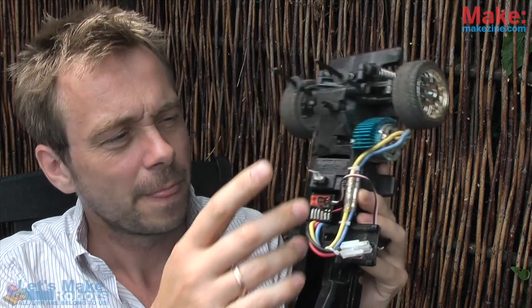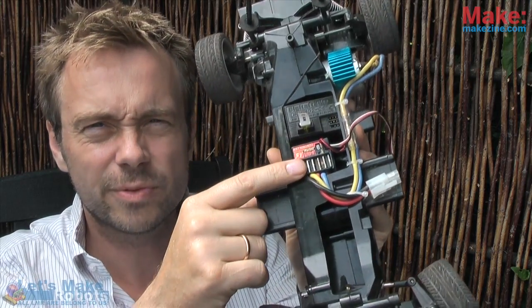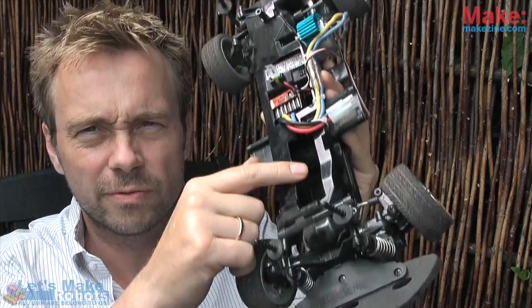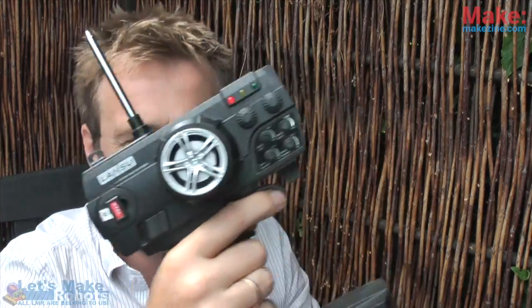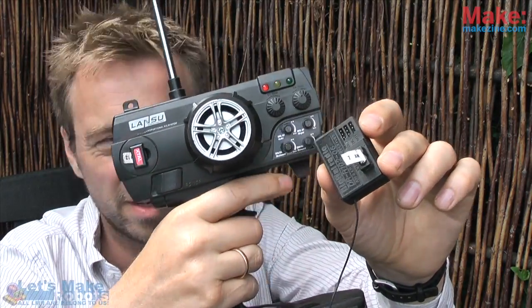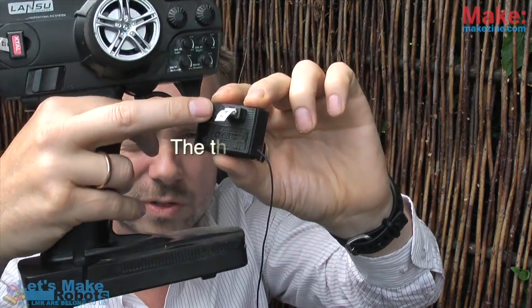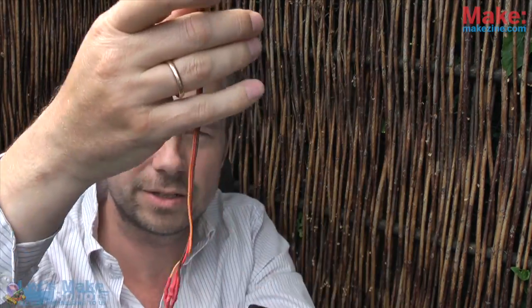You have the motor, and to power the motor you have an electronic speed controller. You also have a receiver, and there's a servo in front to do the steering. This is the receiver — it's got an antenna, and when it's powered, little signals are sent out through the two plugs.